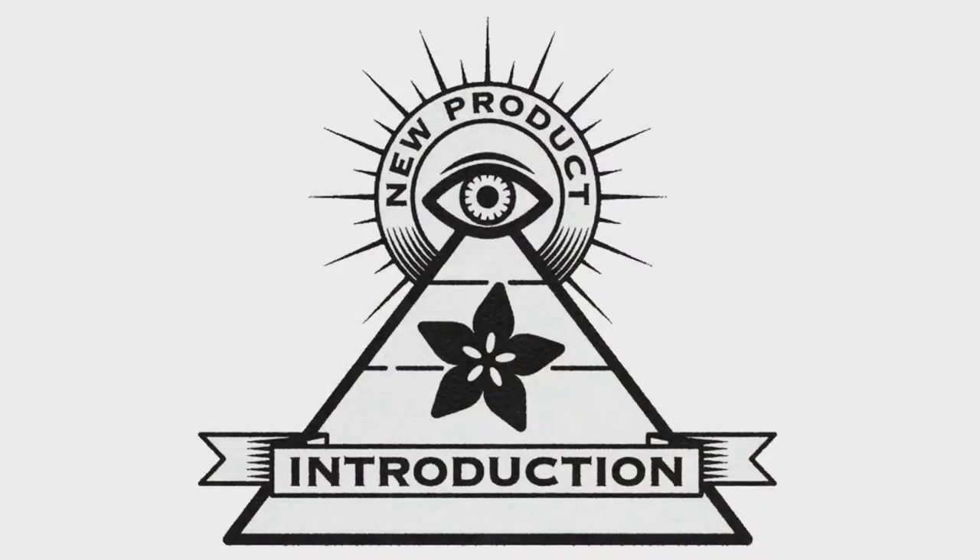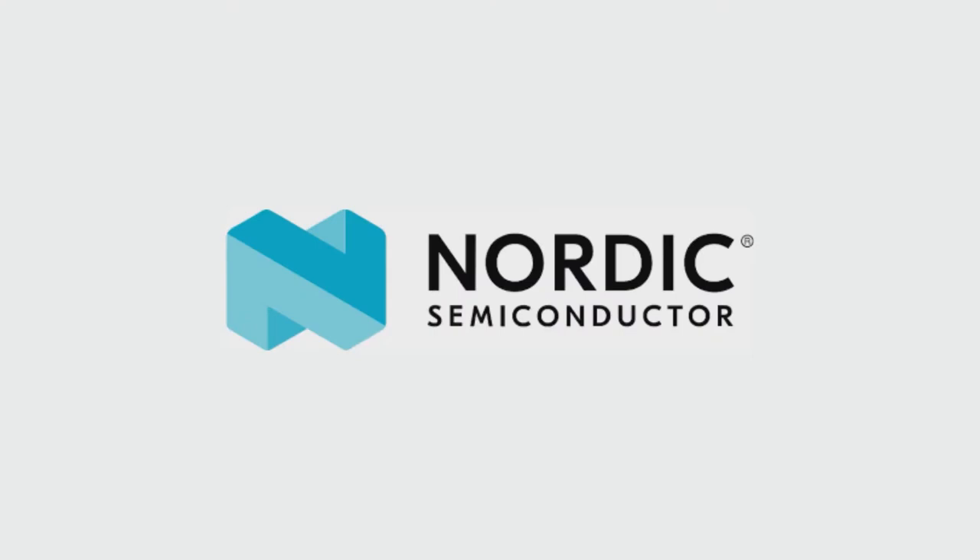Eye on MPI. This week's Eye on MPI is brought to you by DigiKey and Anderford. This week's feature is Nordic Semiconductor.